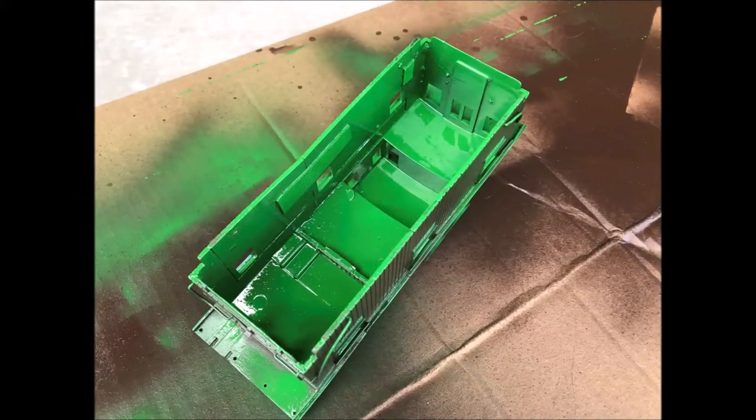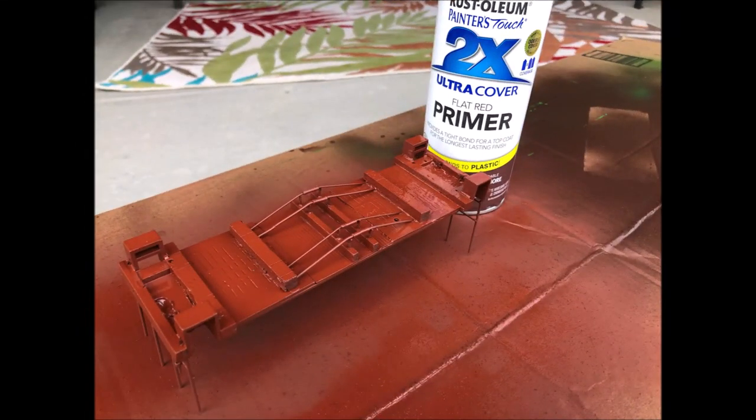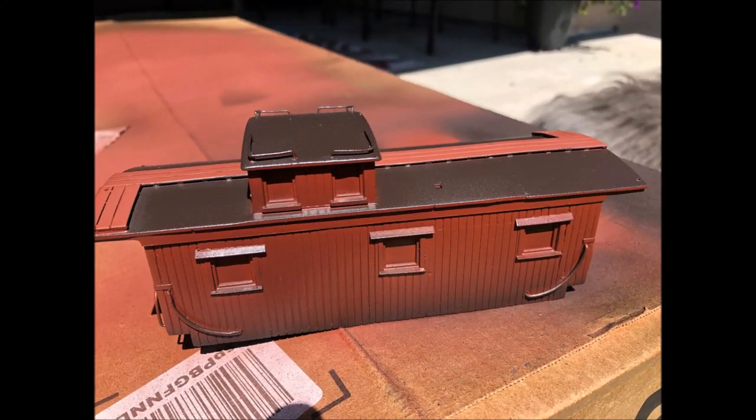The interior gets a suitable color — I've chosen green. The frame and car body will get a primer red. A little dark brown for the roof, sealed by a coat of clear coat.